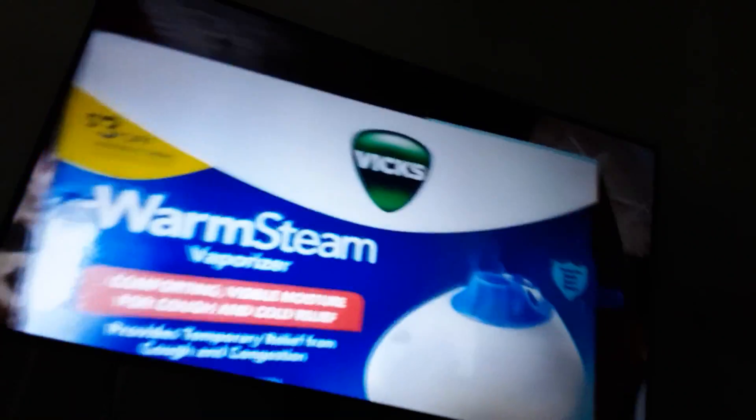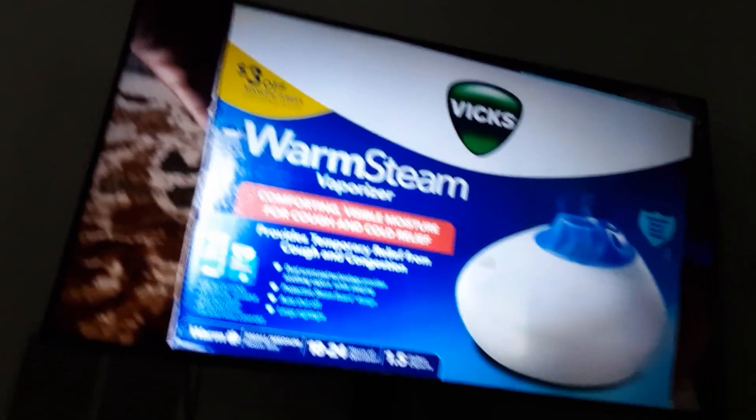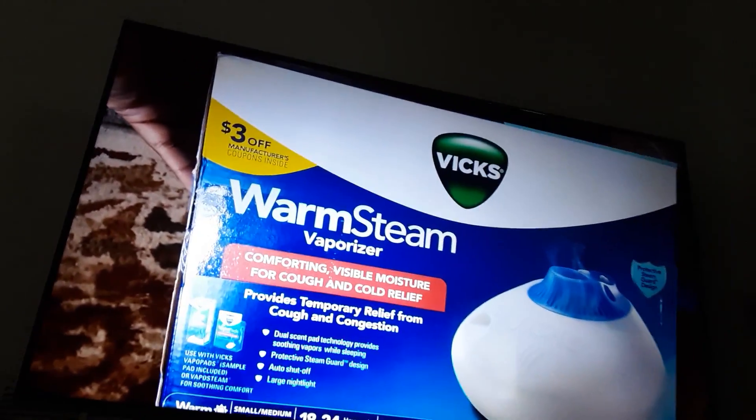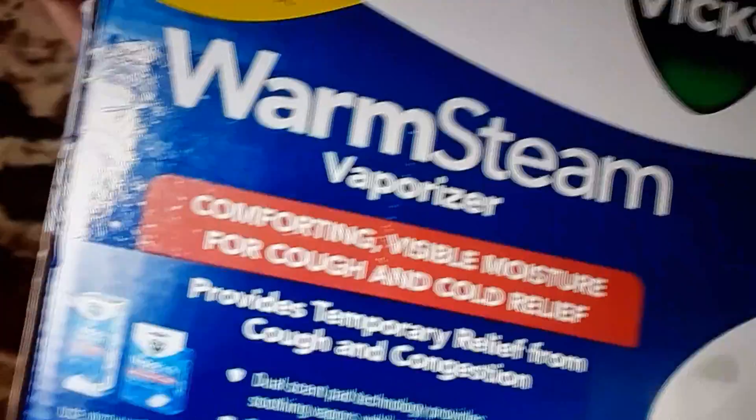How to use my Vicks warm steam vaporizer. This is how the box looks like. Wait a second, I think that's what we have at home. It's going to provide temporary relief from the cough. What does it say in there?